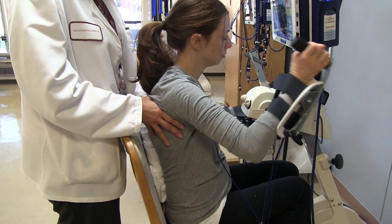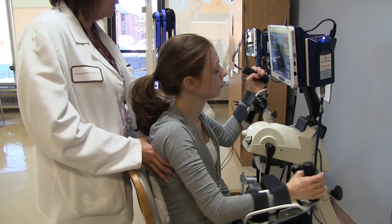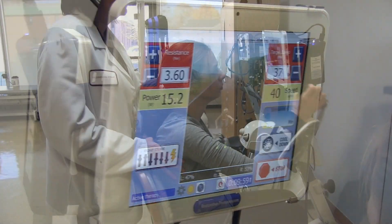I'm giving her a little assistance here because Lauren tends to topple to the right while she's cycling. We have electrical stimulation helping to facilitate the muscles to contract to help cycle the bike.